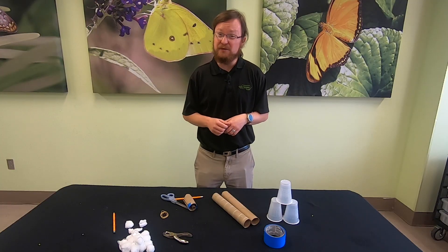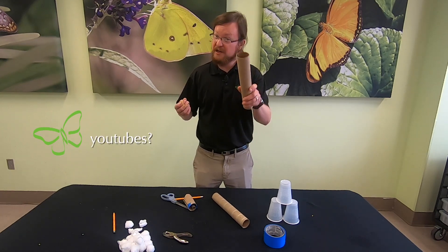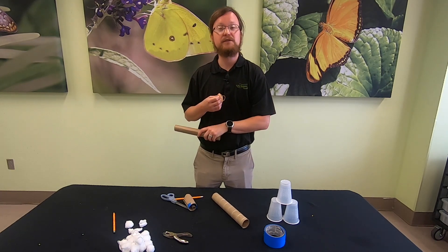What other items can you launch? What happens if you use more rubber bands? Longer tubes? Try it at home and discover your results.